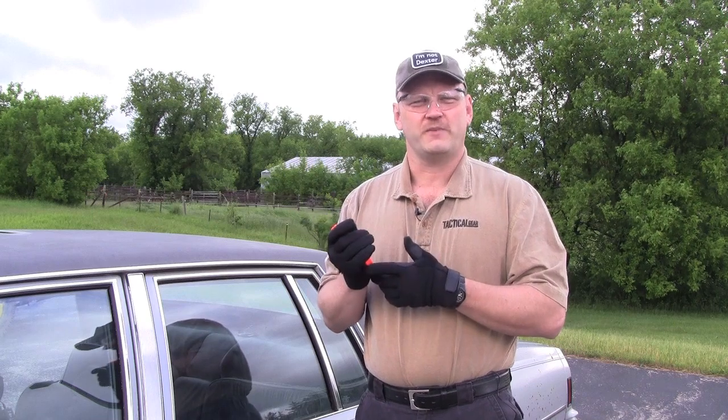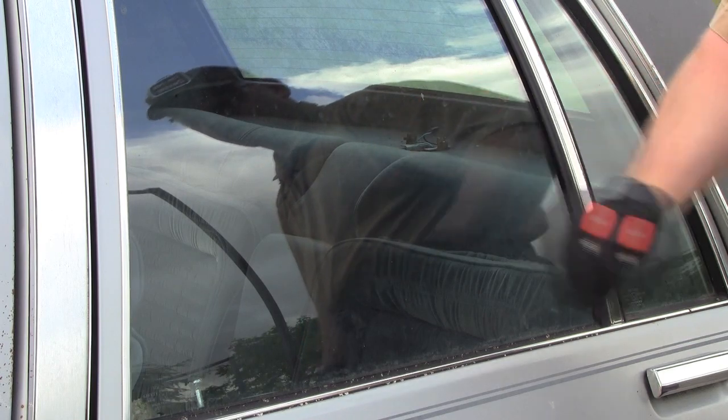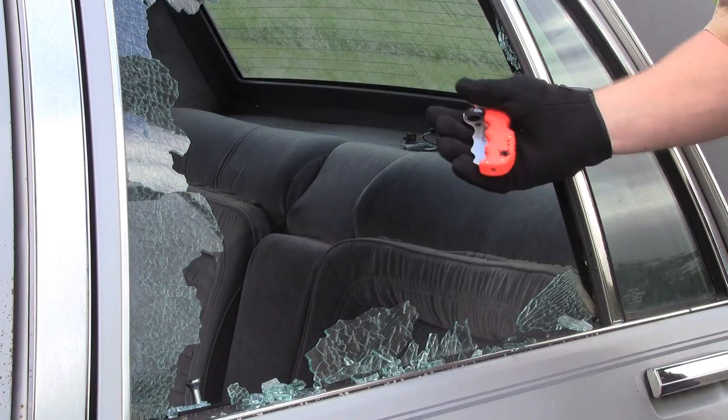Now we'll see just how quickly the Spyderco Assist lets us get through a window. Just squeeze the handle, it pops out, and give a sharp blow to the window. You're in.